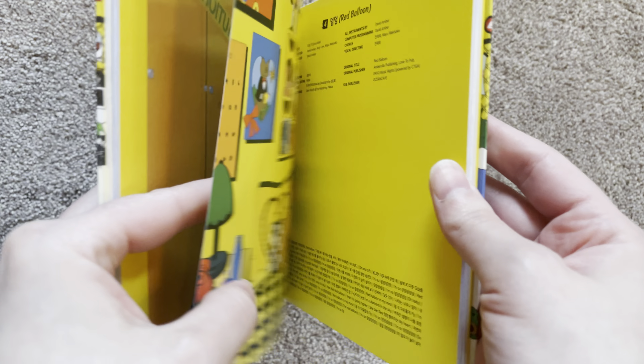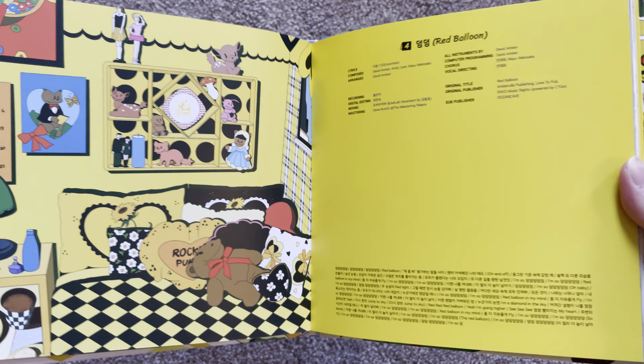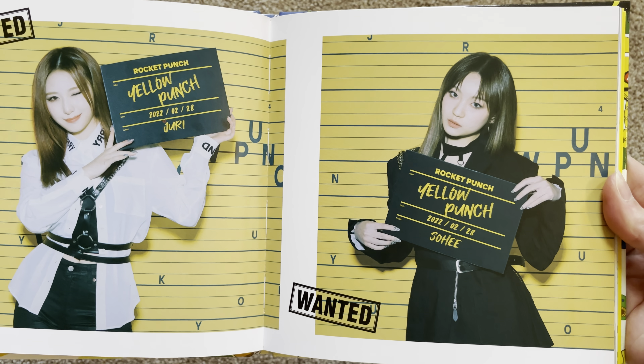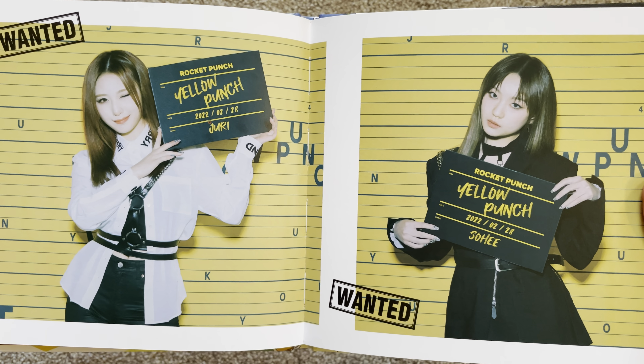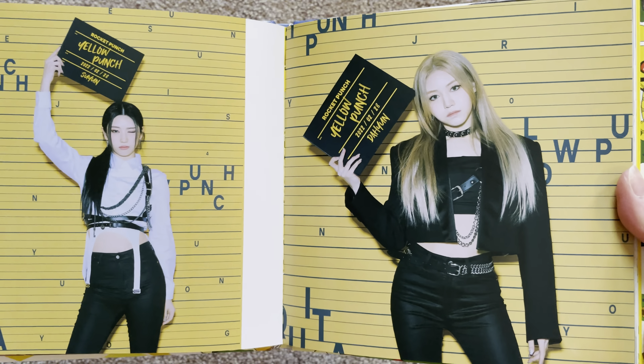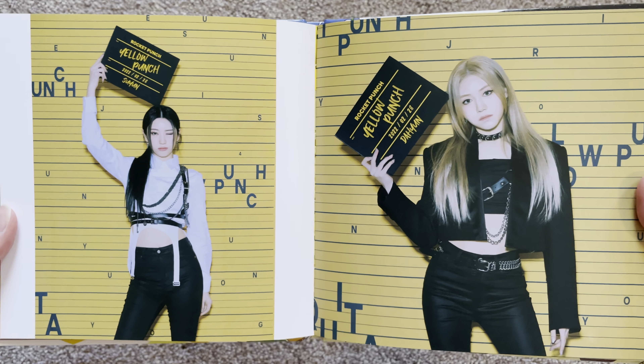I really like this concept — it was cute, it was fresh, it was fun, I liked it. Oh my gosh, I love these pictures of them up against the wall.